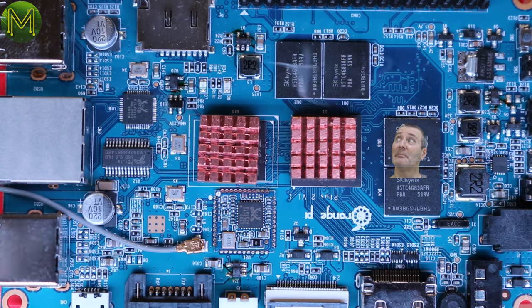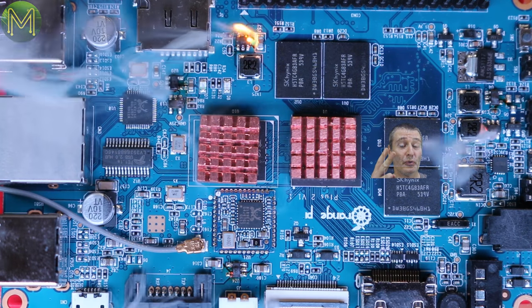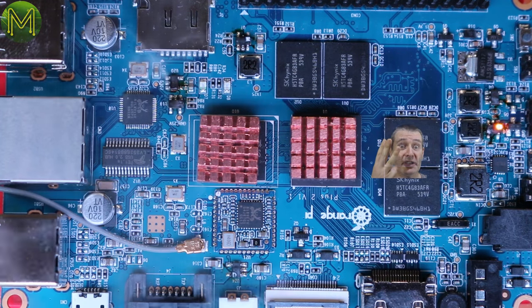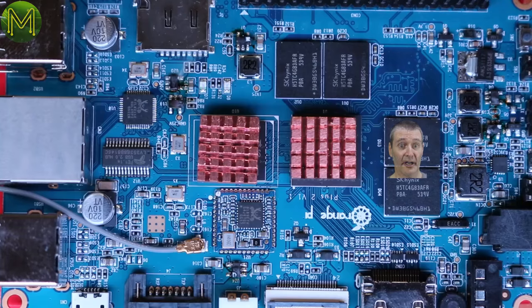You've released me from my prison. Prison? Released? Yes, I will grant you two... no, three wishes. Three wishes? Really? Yes. So you expect me to believe a so-called sentient being is trapped inside a voltage regulator and can't get out? Yes.